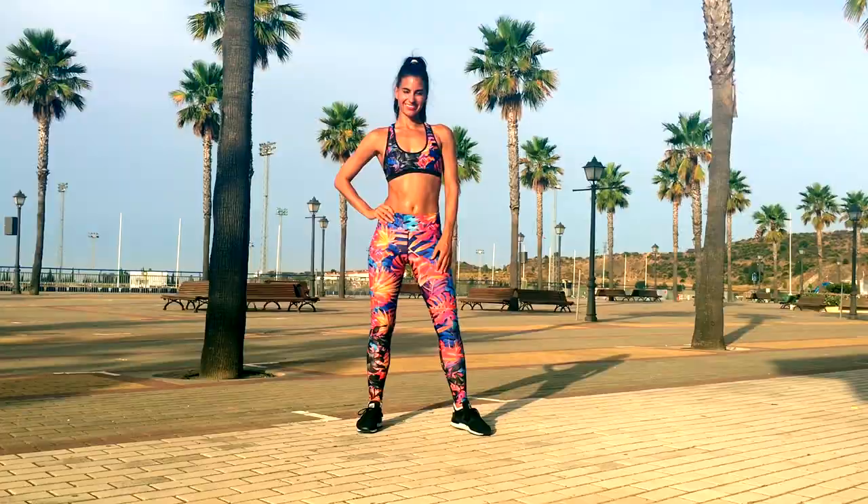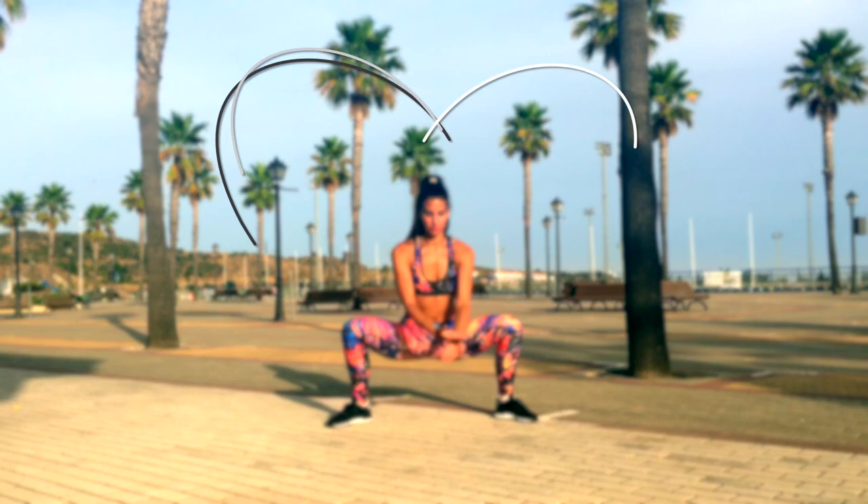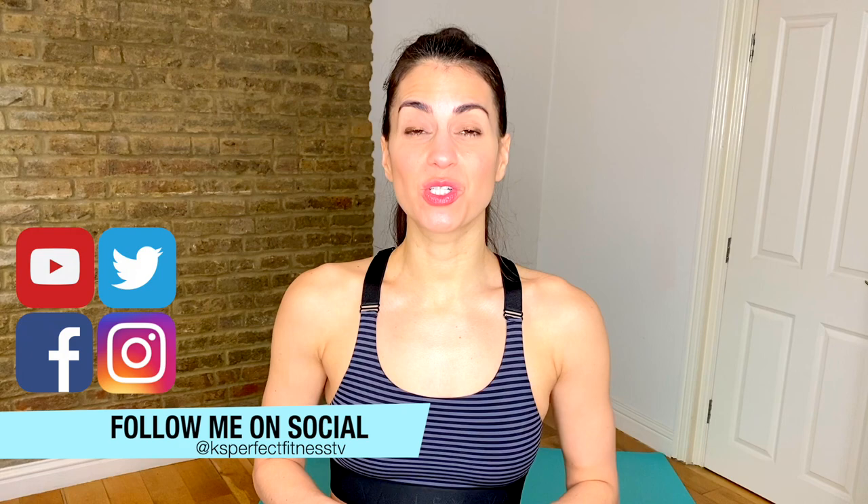This is your 10-minute teen workout. Welcome back to Kay's Perfect Fitness TV. Today I have created a workout specifically for teens. It is a 10-minute workout. You have 20 seconds of each exercise with a 10-second rest. We're going to be doing a high-intensity cardio move followed by a low-intensity toning move, so we're really going to be able to burn lots of fat and tone up the entire body in just 10 minutes. It's a really awesome compound movement workout.